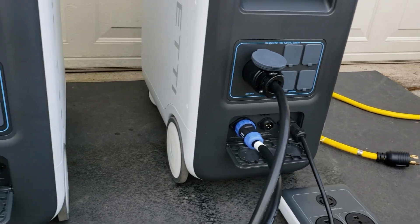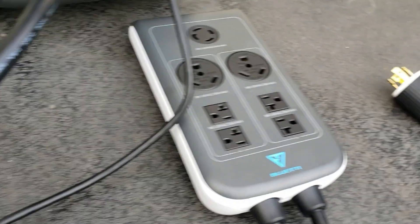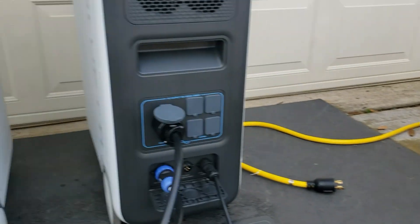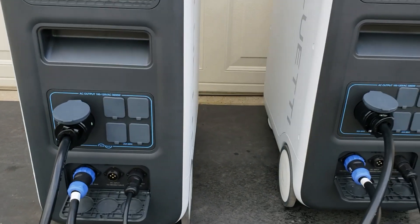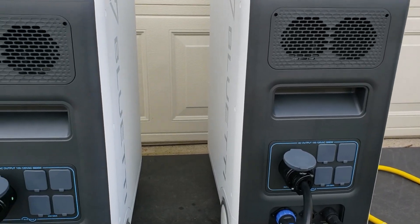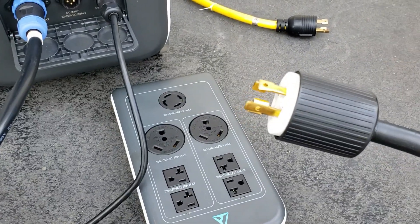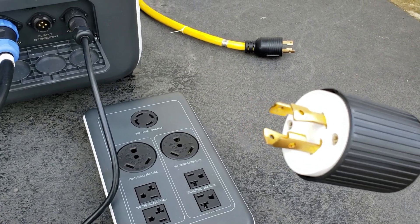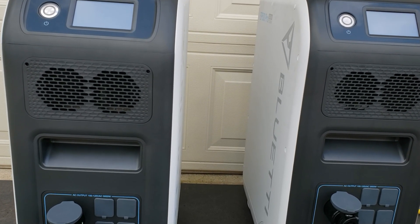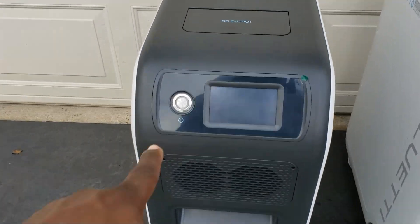Right here I can also connect solar and it will charge off solar as well — we're not going to be showing that, we're just showing the 240 volt fusion box. We're going to show how you can use a generator to charge this. Someone made a comment saying if you're using one leg, one box will actually drain before the other — and that is true. But if you're using solar, generator, or even AC input — you can plug this into your home if you have 240 volt and run these off your AC — once you lose power it will transfer to the box.